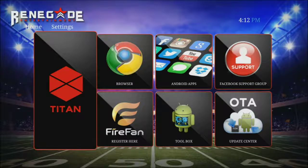The first thing you'll need to do is hold your Renegade TV box facing you so that you can see the time. On your right, the box's left, you'll find a small hole in the side of the box.